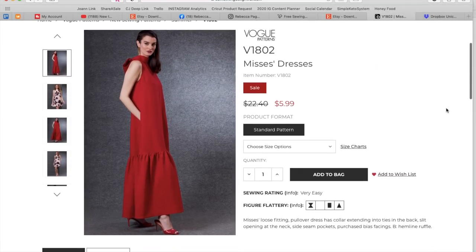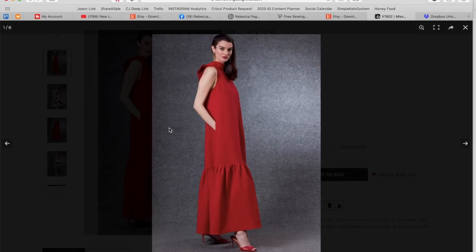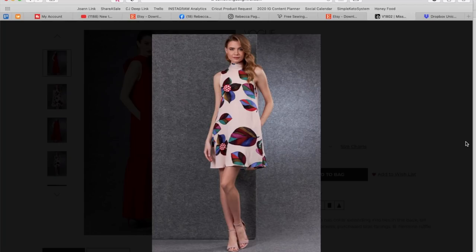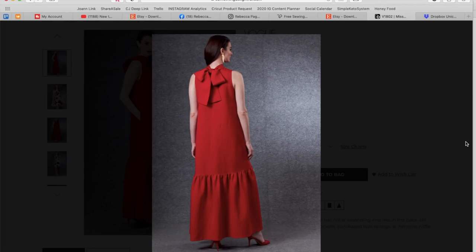Now we've got this Mrs. Dress — loose fitting pullover dress with collar extending into ties in the back, slit opening at the neck, side seam pockets, purchased bias facings, and a hemline ruffle. Here's a really interesting side view with your little side seam floppy pocket. There's a little short version. Let me see the back. It's not as dramatic as I thought it was going to be. It's a really cute little dress.